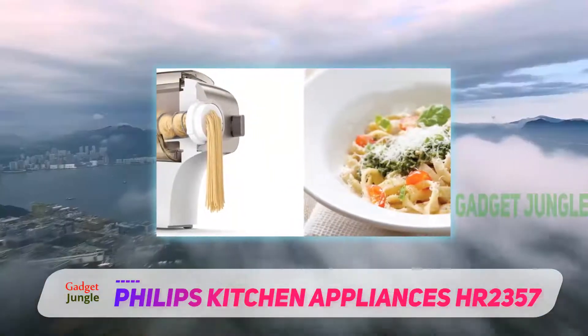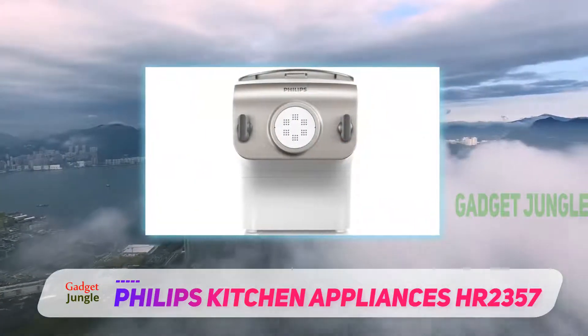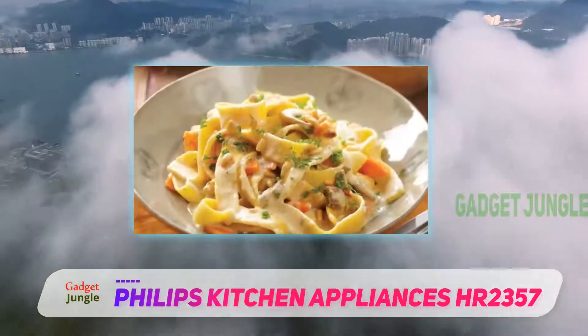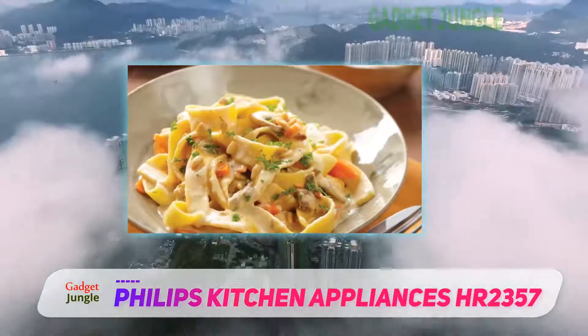The included dies make spaghetti, penne, fettuccine, and lasagna. Other dies might be available in the future. This has an automatic shut-off when the process is done, and the shaft is detachable for easy cleaning. An LED display shows the progress.